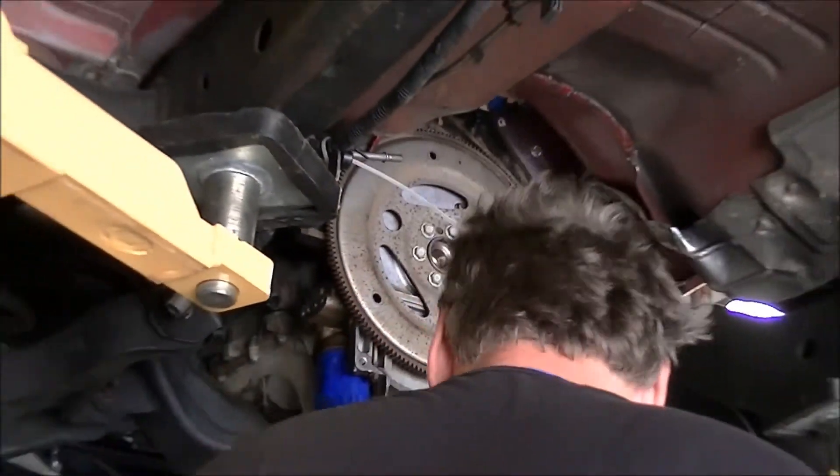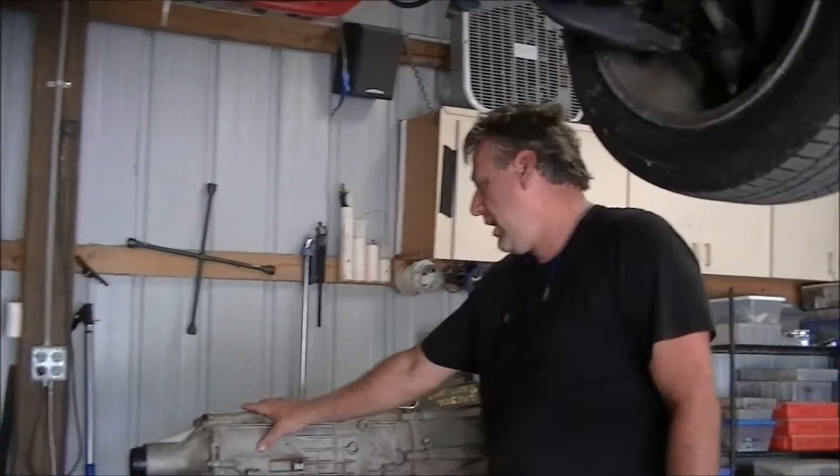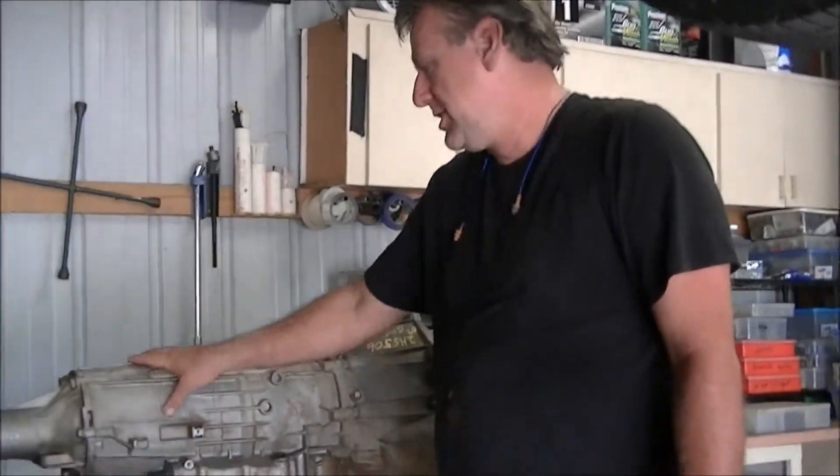Moving on to the problems we're having with the transmission. I chose a 6L90 transmission, which is the biggest GM transmission six-speed. It's got a much larger tunnel than the 4L80, 4L60, 4L80 series transmission.